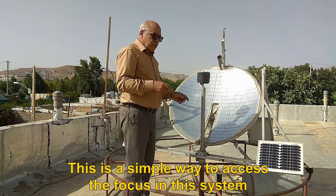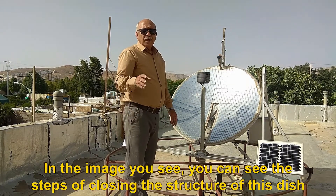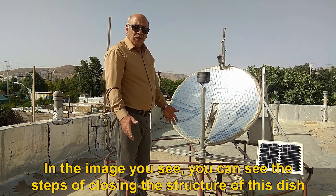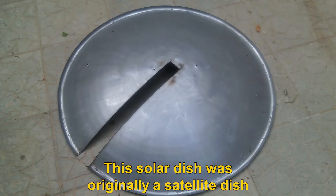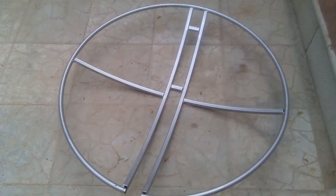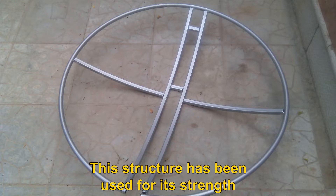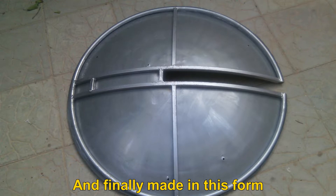This is a simple way to access the focus in this system. In the image you see, you can see the steps of closing the structure of this dish. This solar dish was originally a satellite dish. After cutting, it looks like this. This structure has been used for its strength, and finally made in this form.